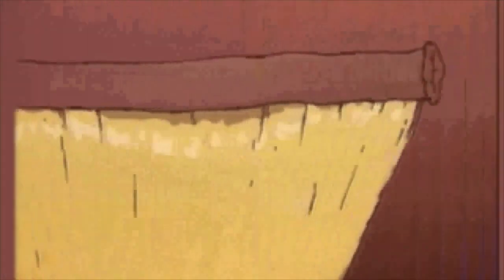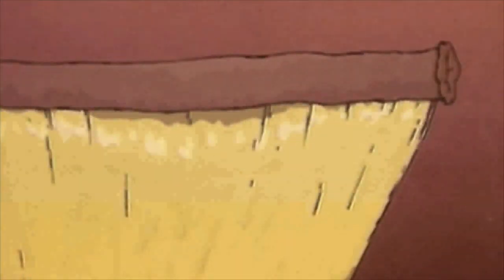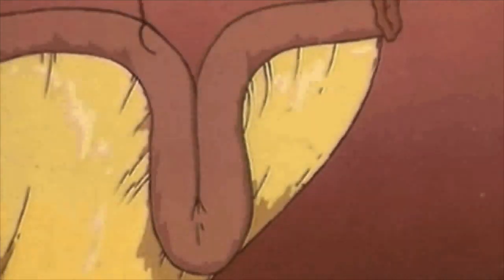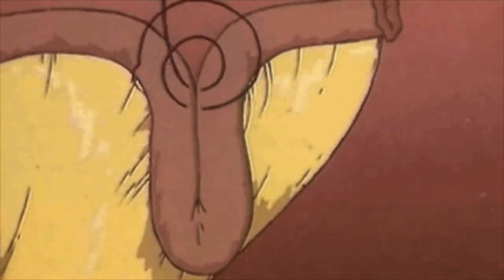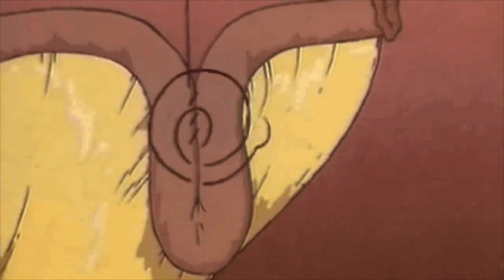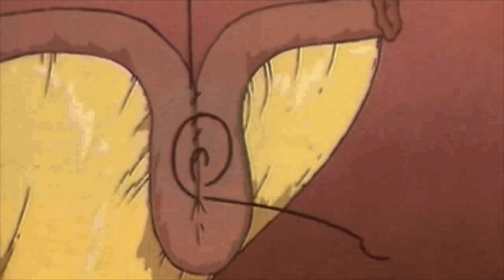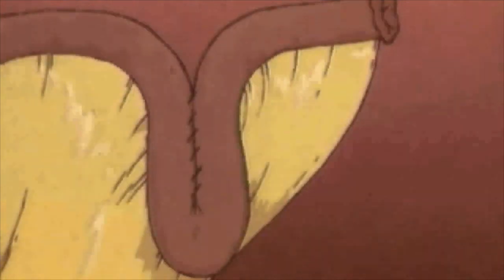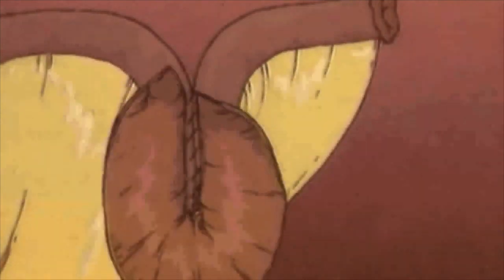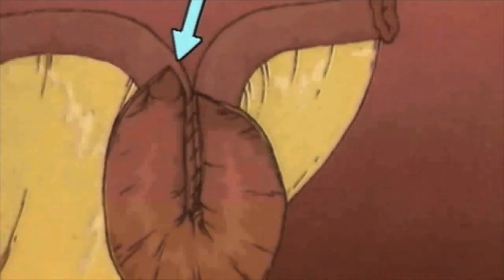About 45 cm of the terminal ileum is used for construction of a pouch: 15 cm reserved for the nipple valve and pouch exit, and two 15 cm segments for the pouch, sutured side to side and opened. Extending the incision somewhat on the oral side separates the pouch inlet and outlet.